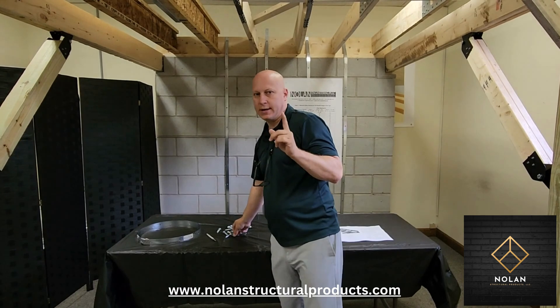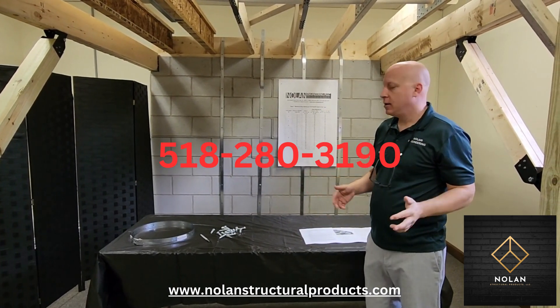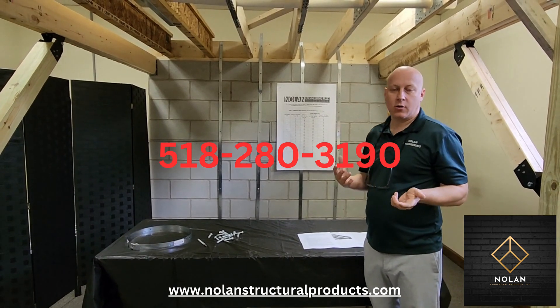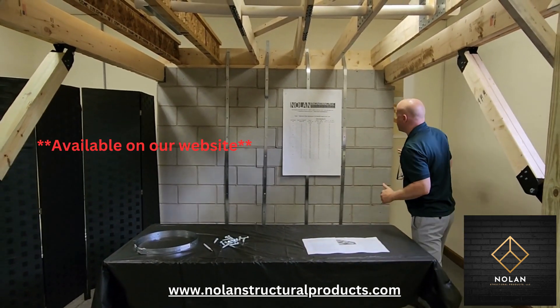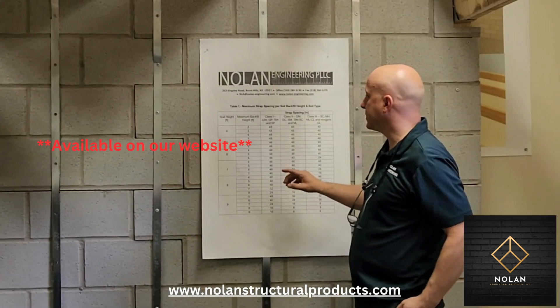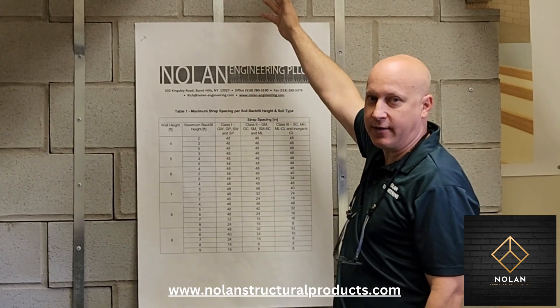One kit is one strap. So how do you know how many straps you need? You can always call us for help. We do have a spacing table. First, measure your wall height — is it seven feet, is it eight feet?